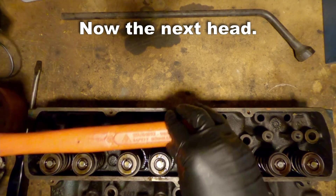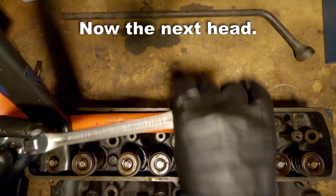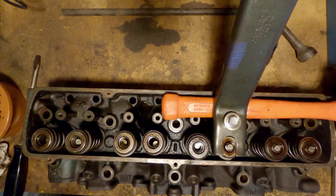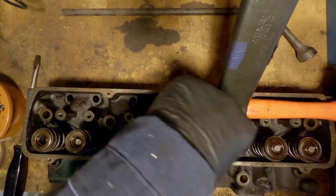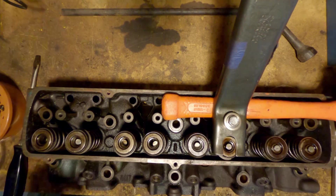Now I'm going to flip them over and carry out the same process on the next cylinder head.